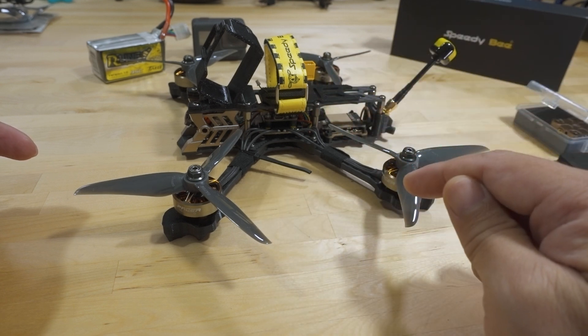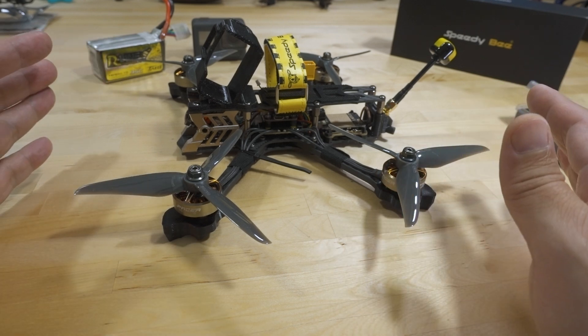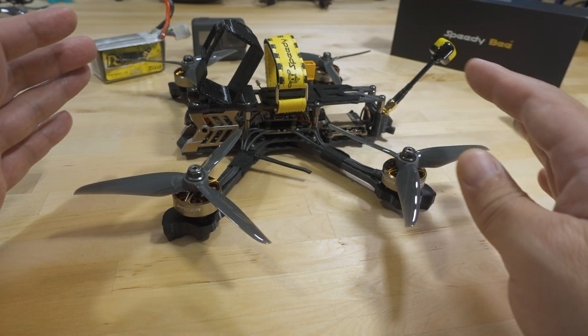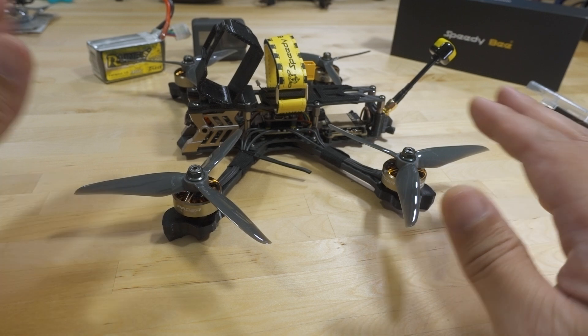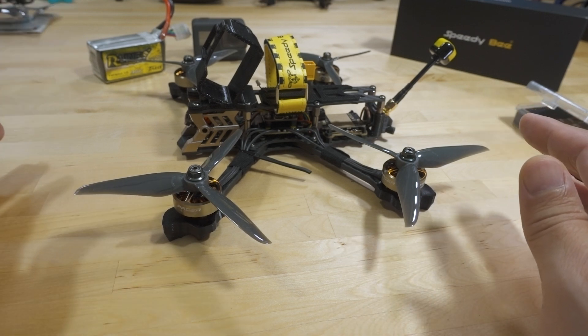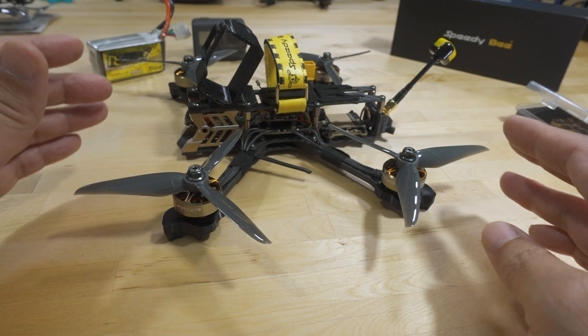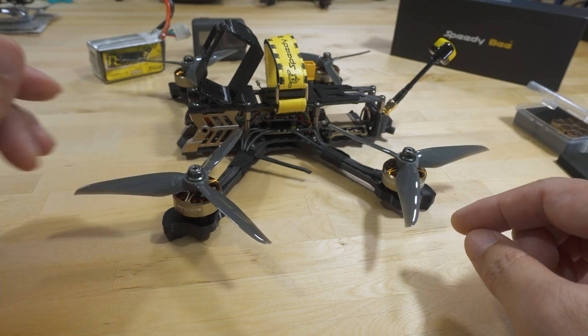I turned on RPM filter, running Dshot 600, but just Betaflight default PIDs with no changes at all — just to see how well balanced the frame is for five inches. It was totally fine. Very little prop wash, no weird oscillations in the frame, nothing unusual while flying.